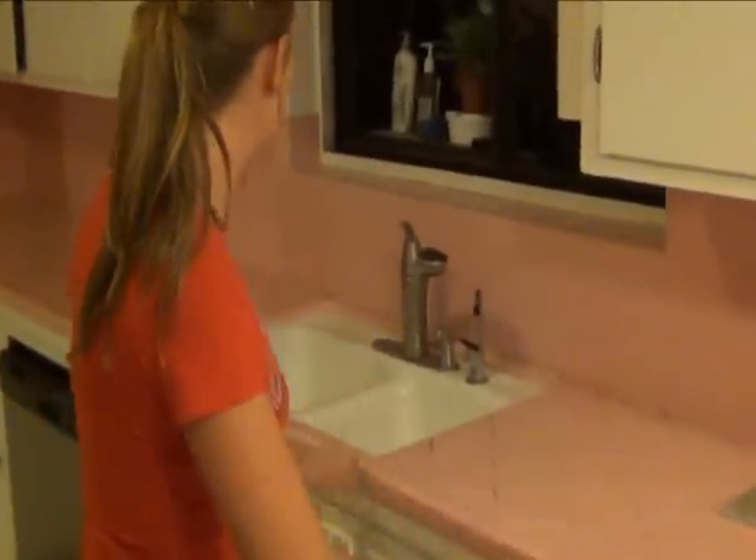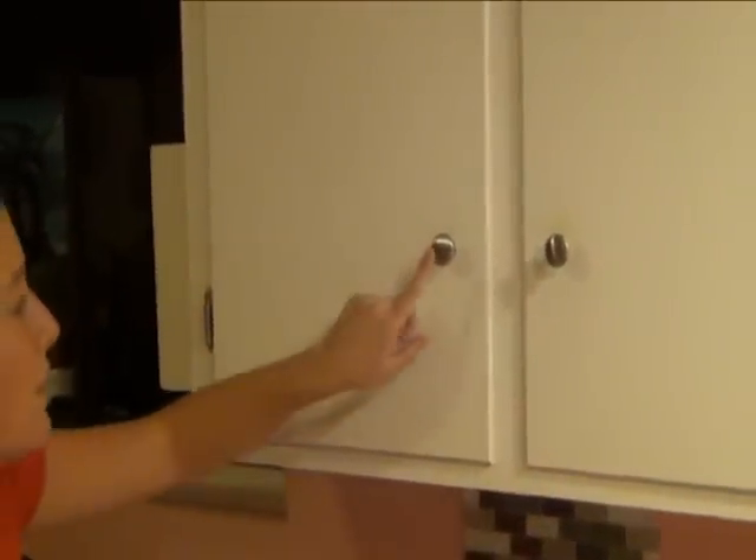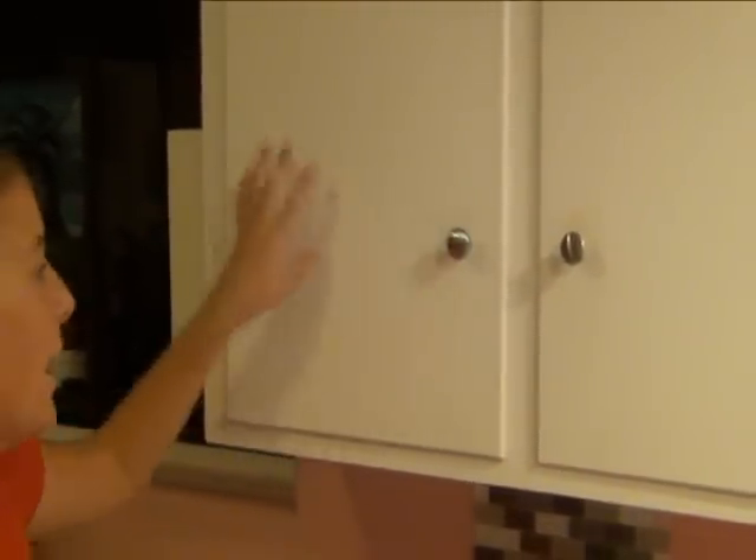Then we are going to be putting in a new sink because this one's kind of tired and old, and then we're going to refurbish the cabinets with new hardware and give it a fresh coat of paint. As you can see, we've already added a few different stainless steel fixtures and we've already taken out our old oven.